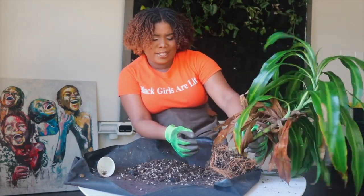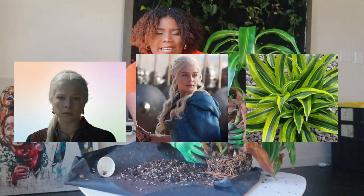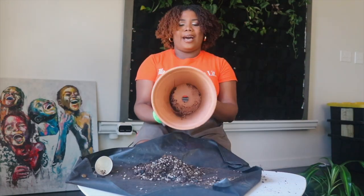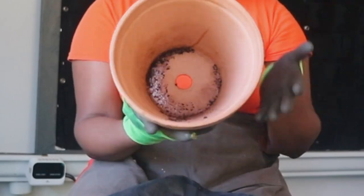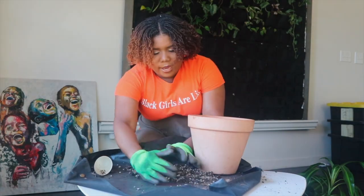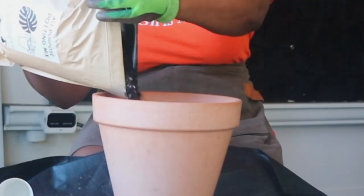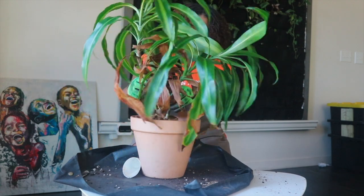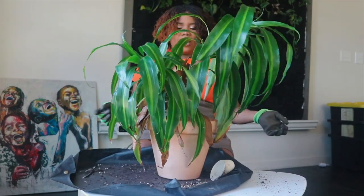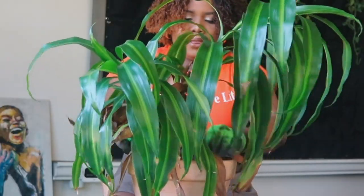Speaking of the Dracaena — doesn't she sound like she could be a Targaryen on House of the Dragon? Think about it: Rhaenyra, Daenerys, Dracaena! I'm going to repot her into a 10-inch terracotta pot, take that old potting mix and put it right in.